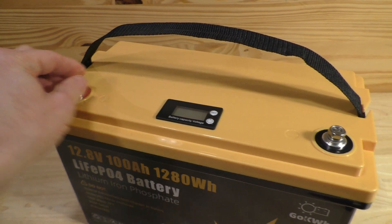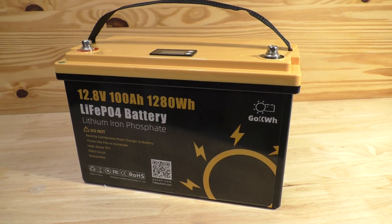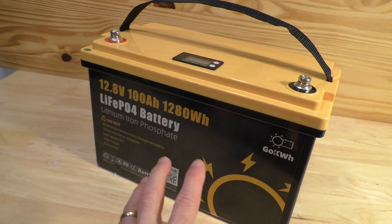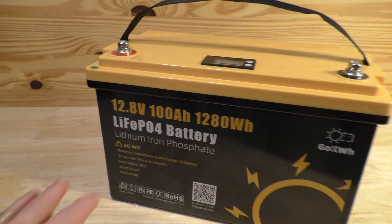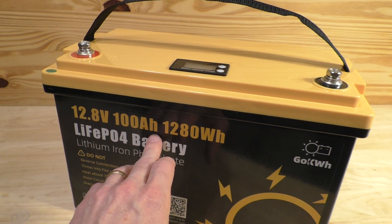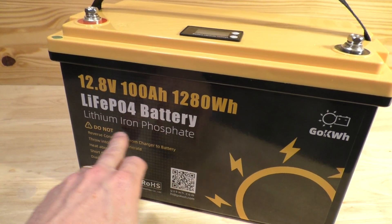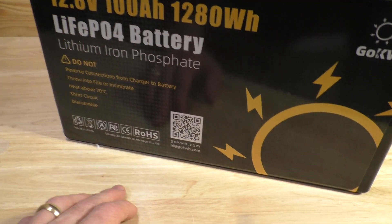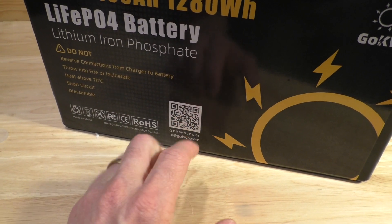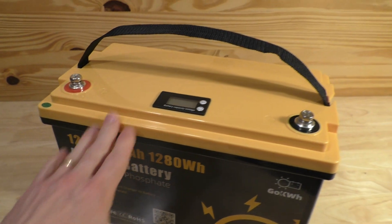I went ahead and put on the bolts for the terminals. I have to say this is actually a very nice looking battery. I really like the yellow color and the little sun showing the solar motif. You can read everything very easily — 12.8 volts, 100 amp hour, 1280 watt hour, and lithium iron phosphate. There's also a little QR code you can scan to go to their website for more information about this battery and other products.